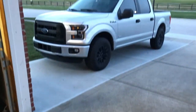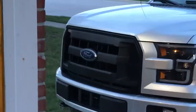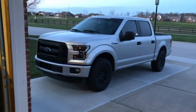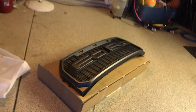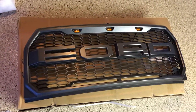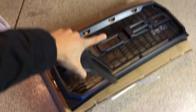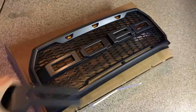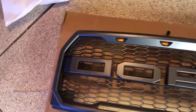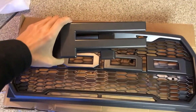Guys, the day has come. We are finally getting those much-needed modifications — BAM, check it out! It finally came in; had some issues with the shipping, but it's here. Today we're going to be installing the Ford Raptor grill as well as the letters, because if not it just says 'D.O.' or 'DD', and we don't want that. So let's get right into it.